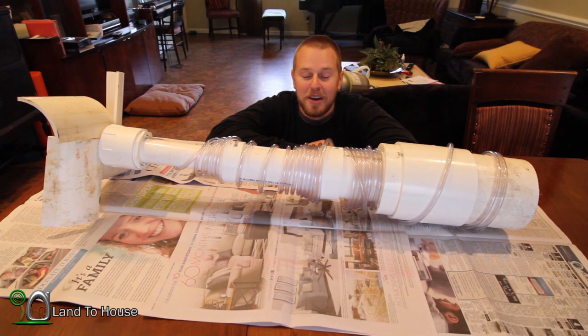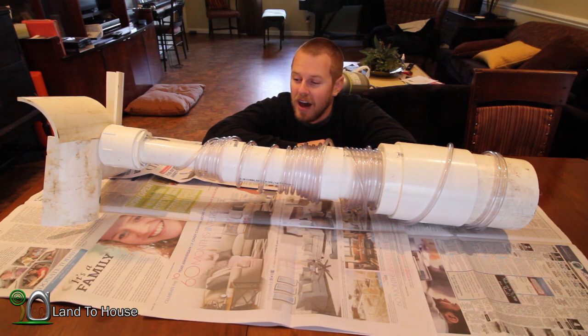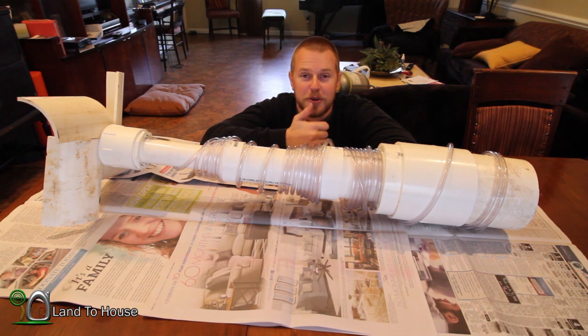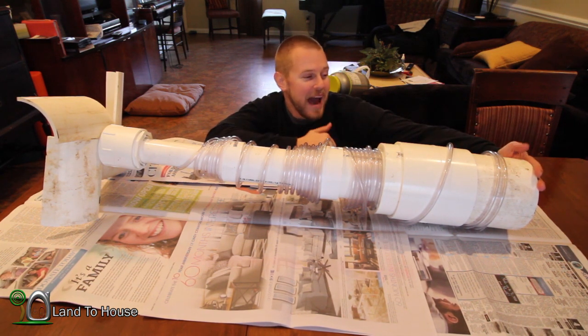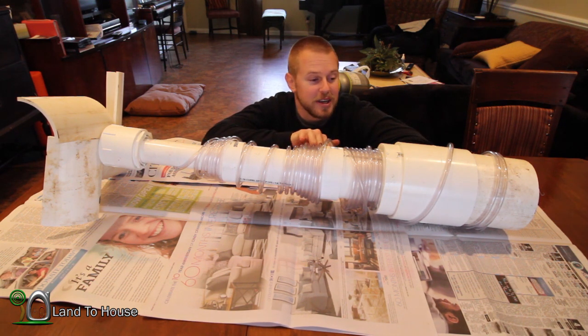Welcome back! This is part three of the River Pump build. I had some excellent ideas on what to fill this with to make it float better — from packing peanuts to spray foam, even putting hardware mesh on the back to keep things in. And those are all very valid ideas. I think first I'm going to try the bottles because I've got some.